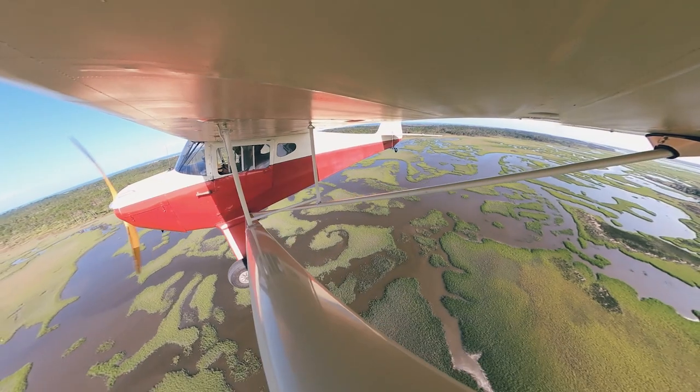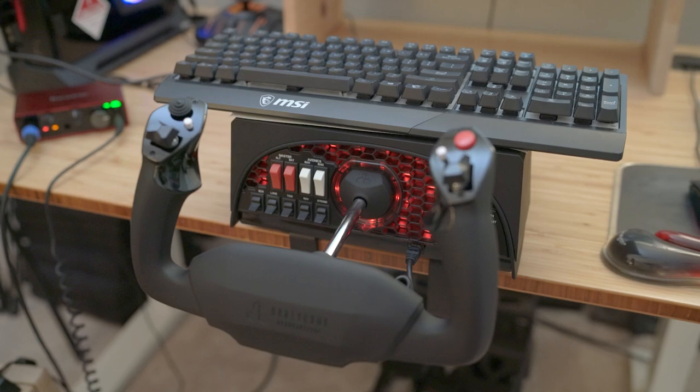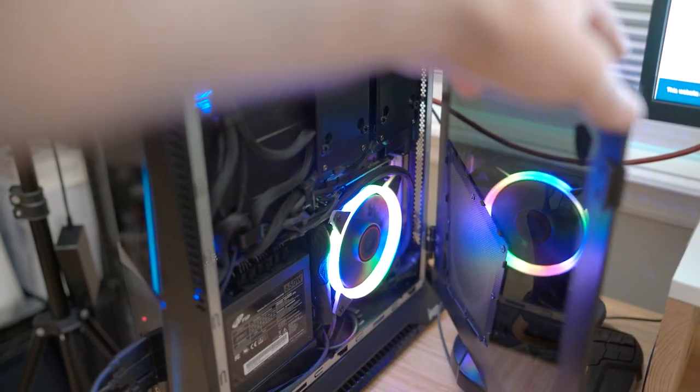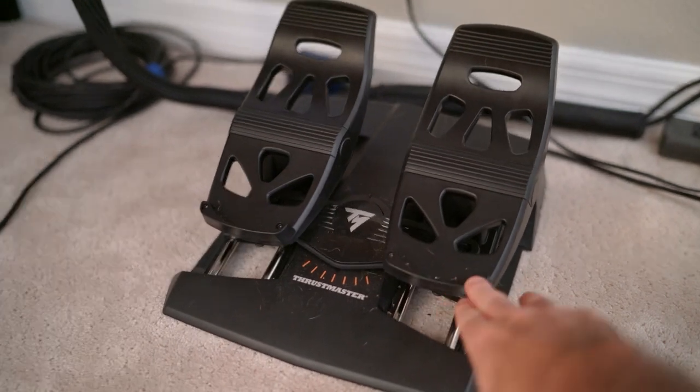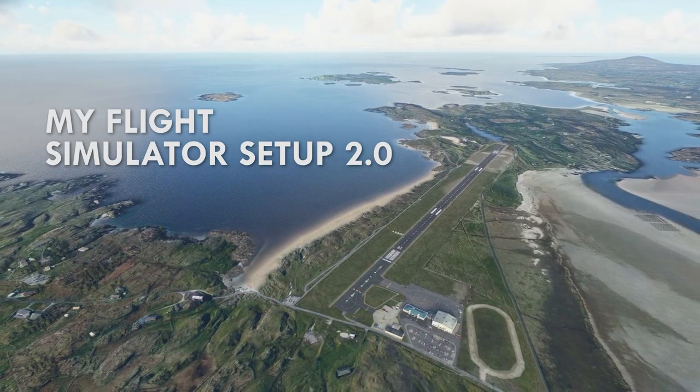Hey guys, Brady here. Many of you know I love flying in real life and also on Microsoft Flight Simulator. Today I wanted to give you an update on the peripherals I've been using, how I've mapped some of my buttons, and just overall flying dynamics with these controls. This is video number two on this subject, so let's get to it.